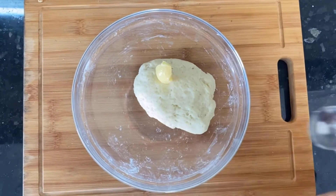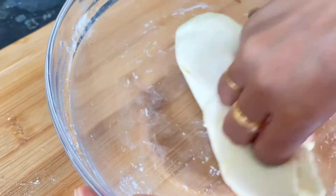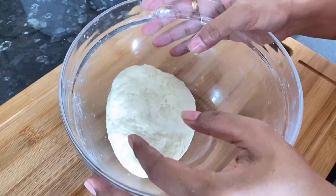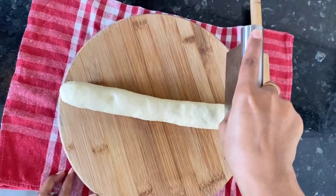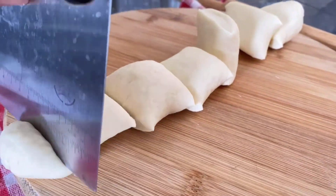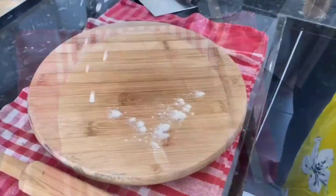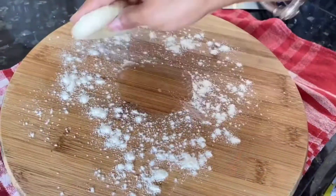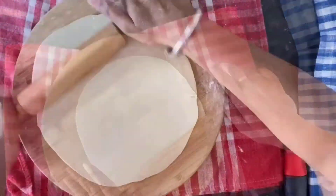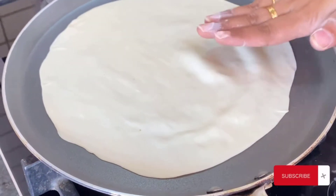We've given enough time to our dough for gluten formation. Now knead the dough for another 2 minutes along with one teaspoon of butter. Our dough is ready to make tortillas. Make a log shape and cut into pieces — you can make 6 to 7 tortillas from this dough. Let's start rolling; roll them as thin as you can.